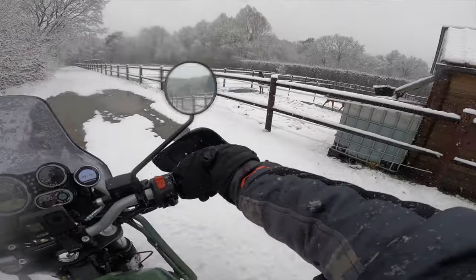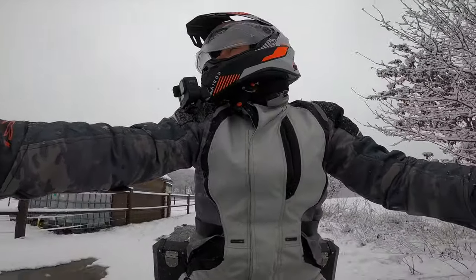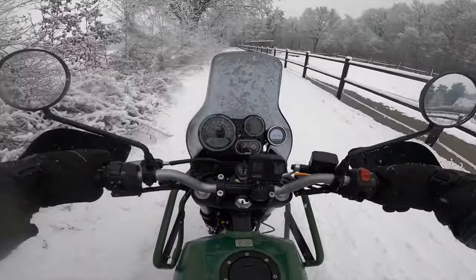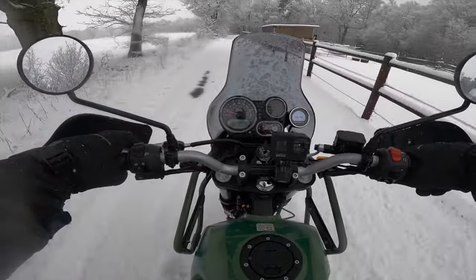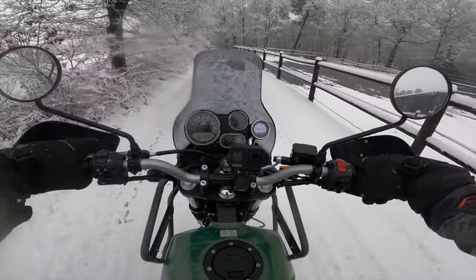Yo guys, what's up - it's your friend Smokey over here. Don't really worry, I'm not gonna kill you and eat you - not yet, maybe if I strand here and get lost. Remember: it's not an adventure until you're lost.